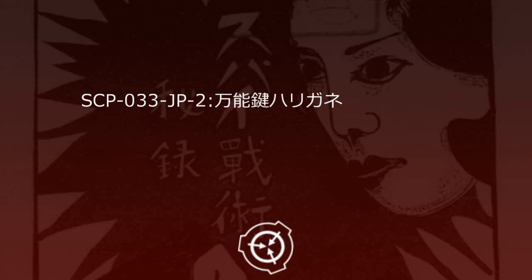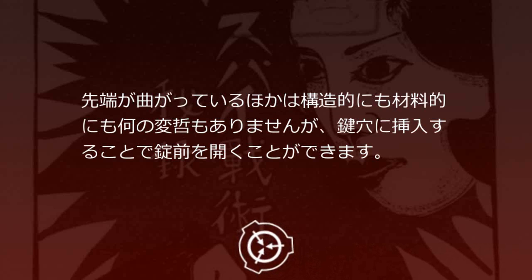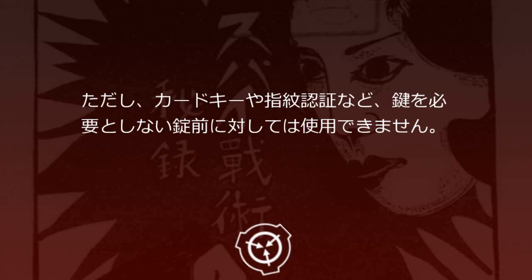SCP-33JP-2 万能鍵針金。太さ1mm、長さ20cmほどのステンレス製の針金です。先端が曲がっている他は構造的にも材料的にも何の変哲もありませんが、鍵穴に挿入することで錠前を開くことができます。SCP-33JP-2が挿入できる大きさの鍵穴であれば、ドアや南京錠、金庫など自由に開くことができます。ただし、カードキーや指紋認証など、鍵を必要としない錠前に対しては使用できません。